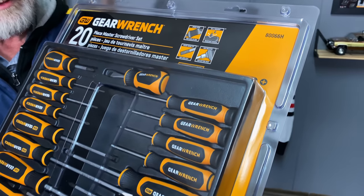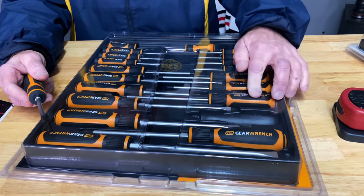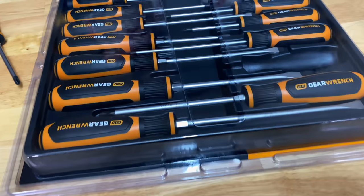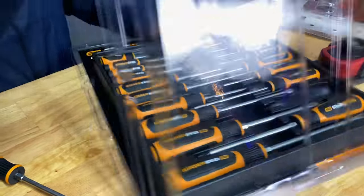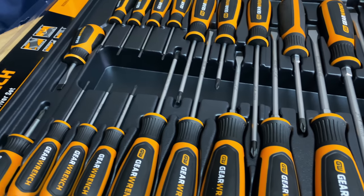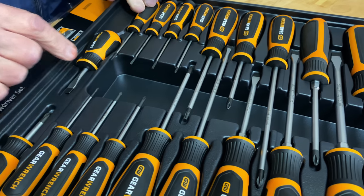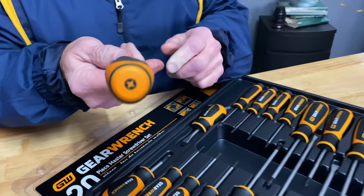GearWrench came out — they've been holding up on their screwdrivers a little bit because they got a new design. There's part number up here: 20-piece set, Phillips, flat, some small ones, small Torx, two stubbies. I should probably open that so you can get a better picture. Pretty good selection in there.